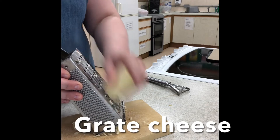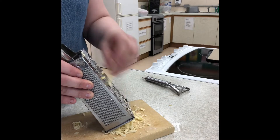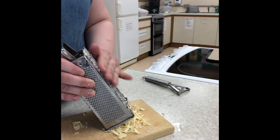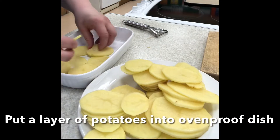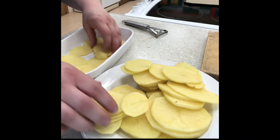Then grate the cheese. As well as the potatoes, tomatoes, and cheese, you can also add sprinklings of black pepper in between each of the three layers.